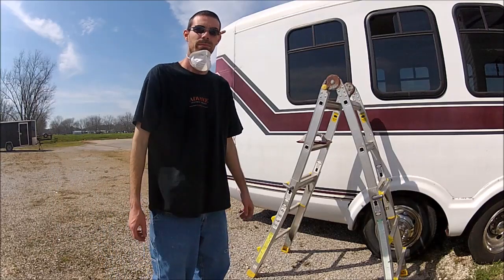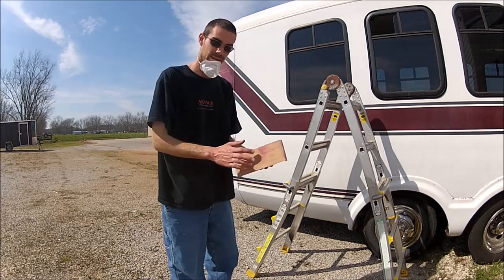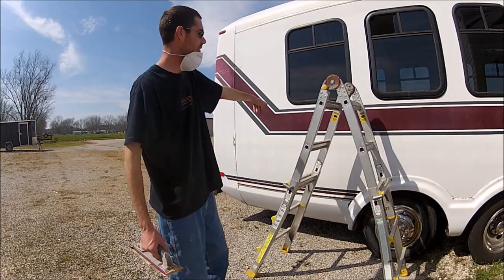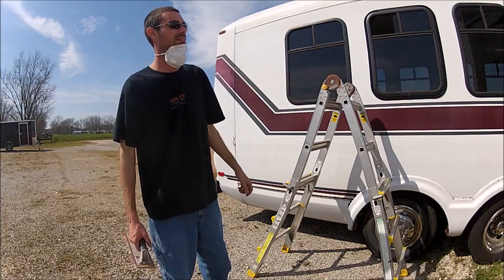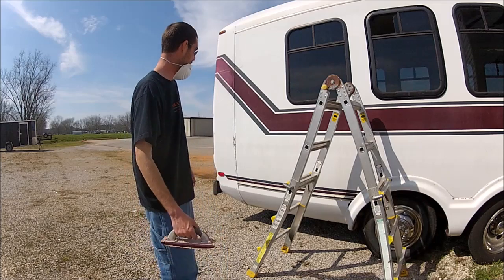Hey, what's going on everybody? Back over here on the bus. I bought a little sander — just a hand sander. I'm sanding down these stripes. I couldn't find my electric sander still, so like I said, I went and bought one. A little hand one.